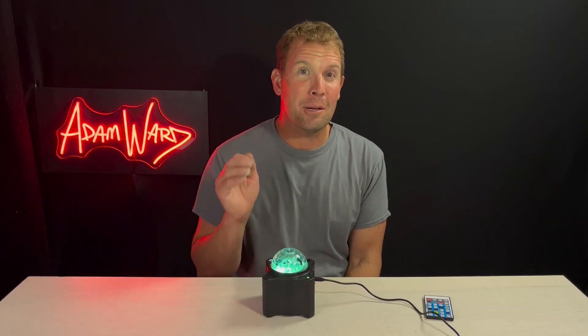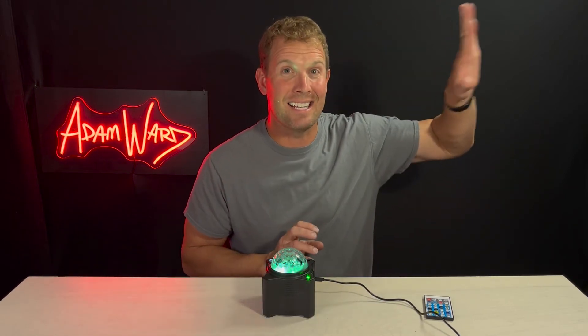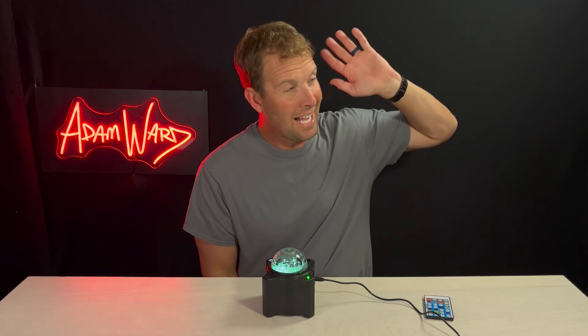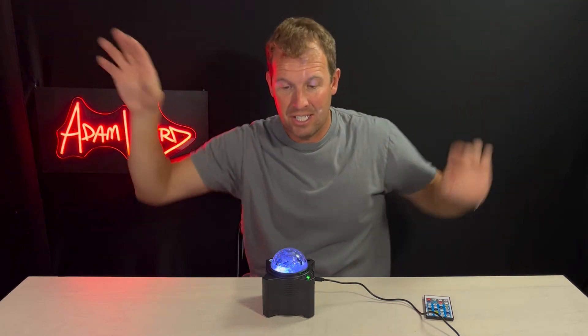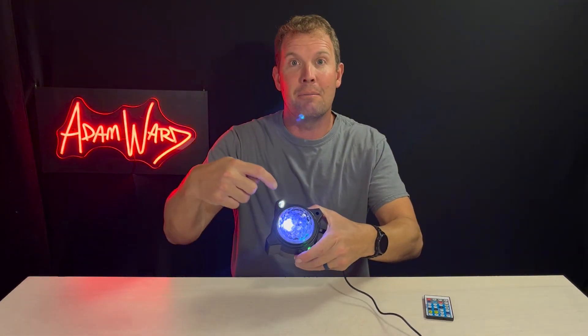But this thing is so powerful, you can project it outside on your trees at nighttime. I aim it out my bedroom window onto my backyard and you can see it all over the trees, including whatever I'm projecting from the white LED.